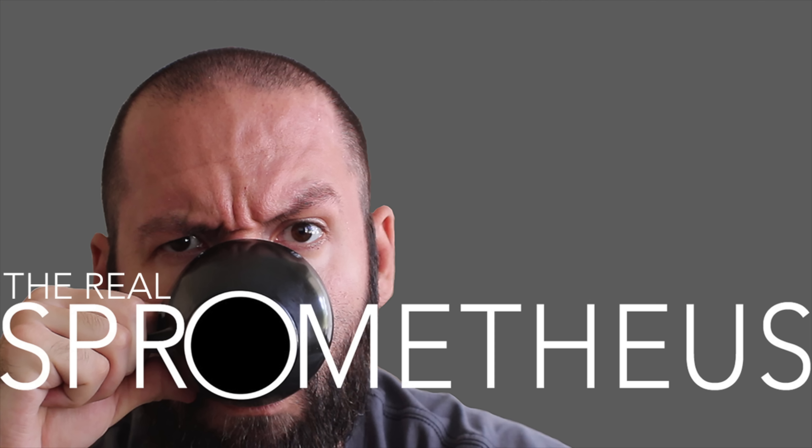And as always, I'll see y'all next week. Stay caffeinated.